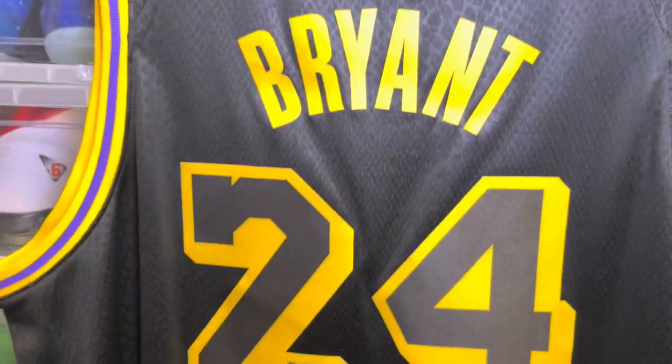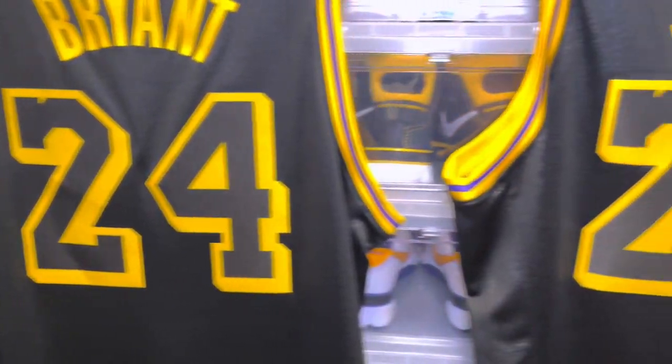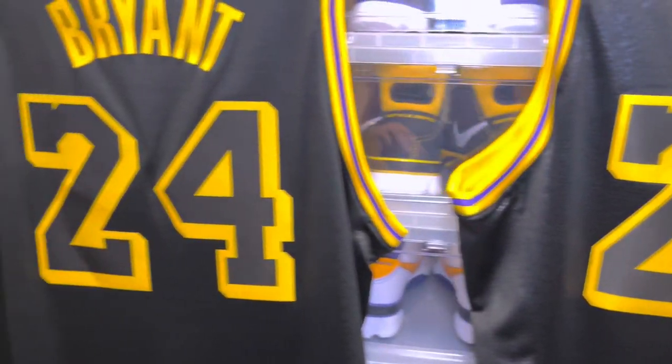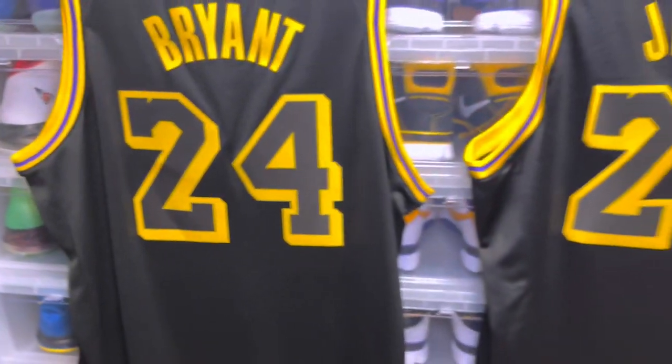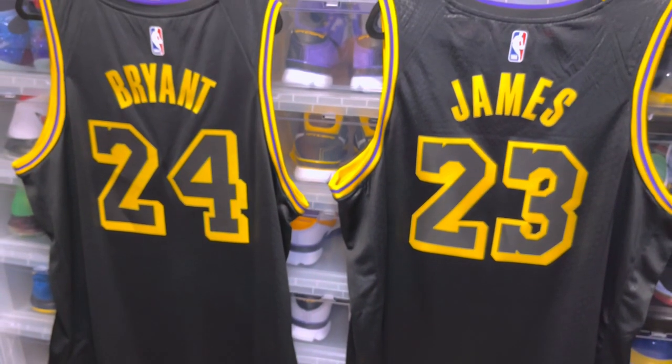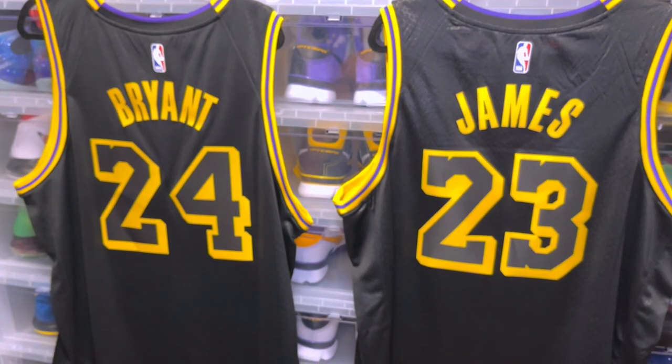Looking at the number font, the two is basically the same — same cutout and everything. Both are well done, clean jerseys, iconic players. That's a quick one, hope you guys enjoyed the video. Peace.